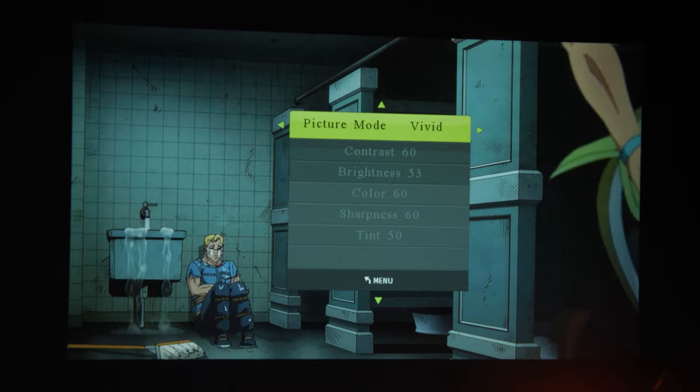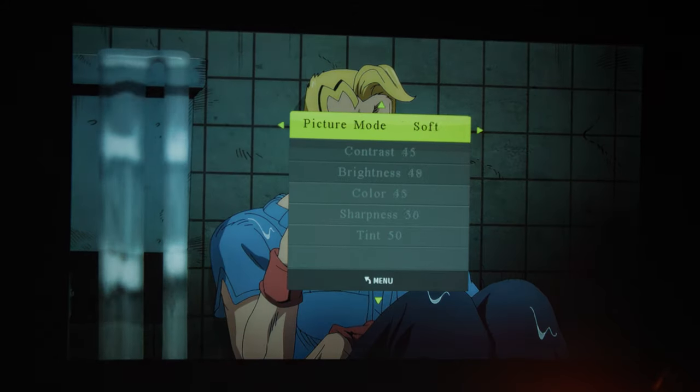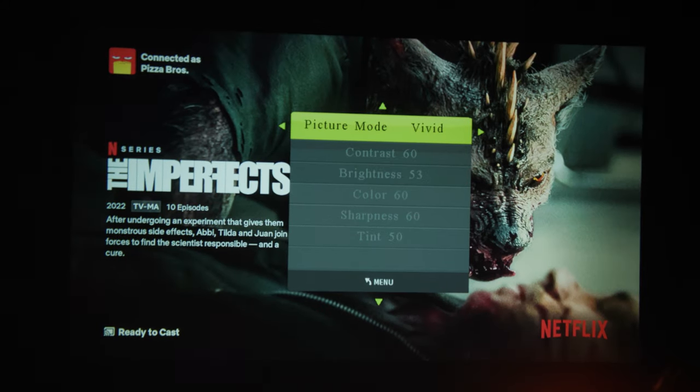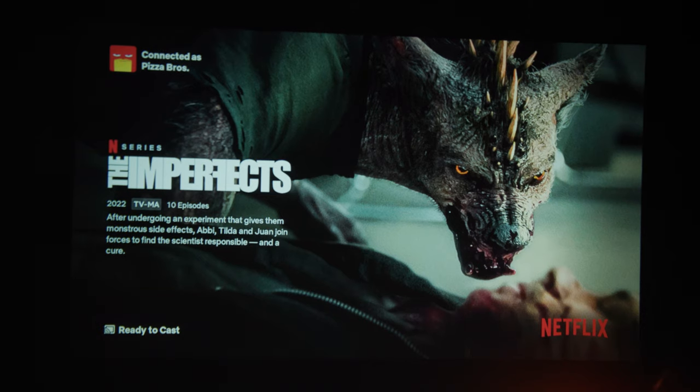Keeping with the image quality, you do get a couple of options: User, Vivid, Standard, and Soft. Personally, I like to keep it on Vivid with the nature of the projector, since I know external light sources affect the image — I want as much color pop as I can get from this.